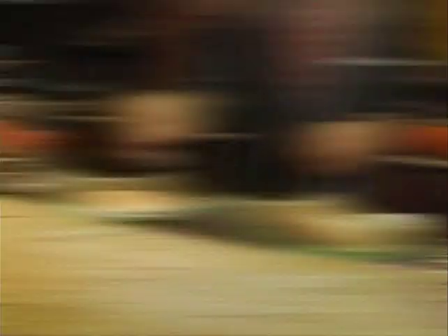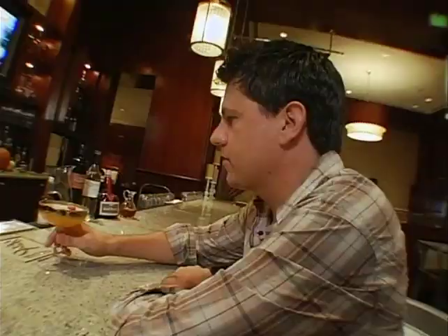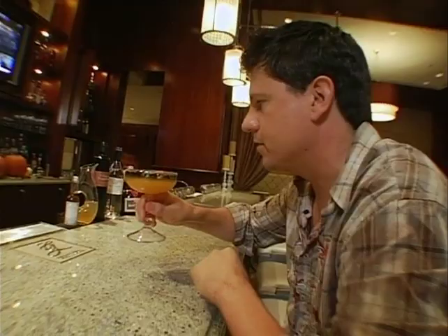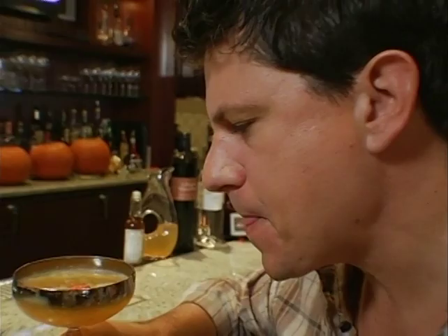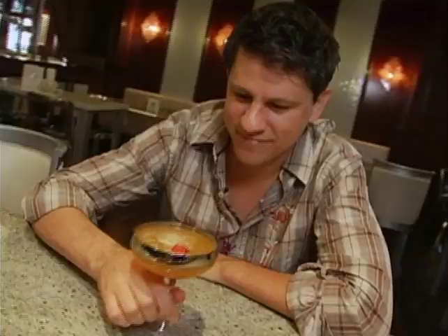Then it comes in a beautiful goblet with the cutest little pumpkin alive up top. It puts you right in Thanksgiving — it's like pilgrims and Indians and Plymouth Rock in a glass. The reason why it's such a fantastic cocktail is because it's not too sweet. It's got a nice balance with the rum and the bitters. It just works beautifully.